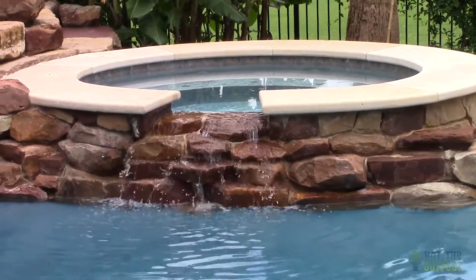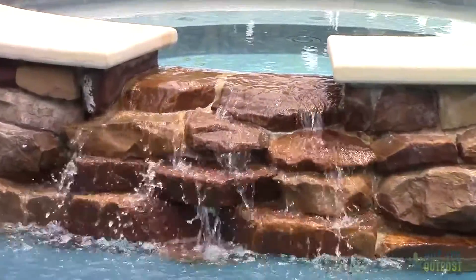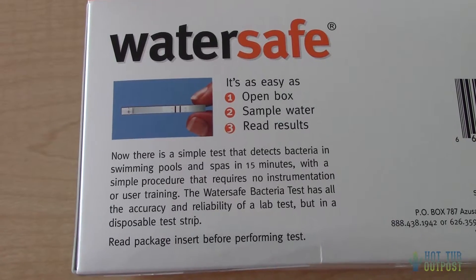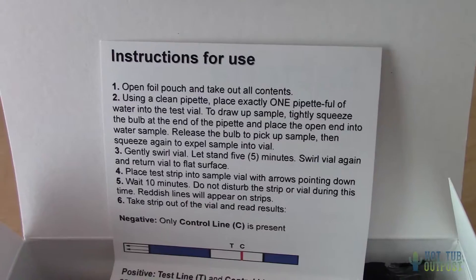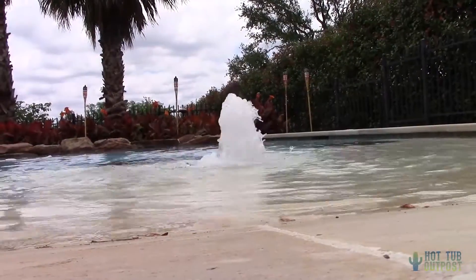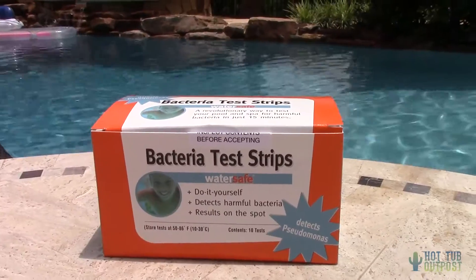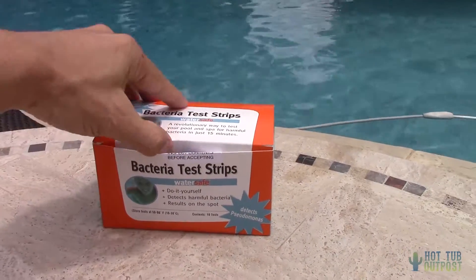The WaterSafe bacteria test for pools and spas is done in about 15 minutes or so. This 10-pack box contains 10 individually wrapped foil pouches, each with a separate test kit inside. Inside a pouch you will find a test strip, water sample vial, a plastic dropper, and the instructions. These are good for a one-time test. WaterSafe's disclaimer notes that the product is a screening test and cannot certify water as safe or unsafe — it provides only approximate results and does not test for everything.